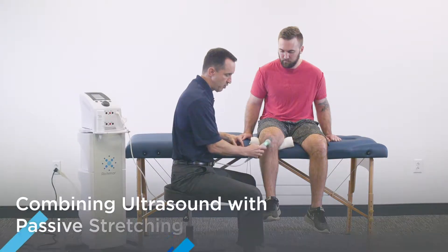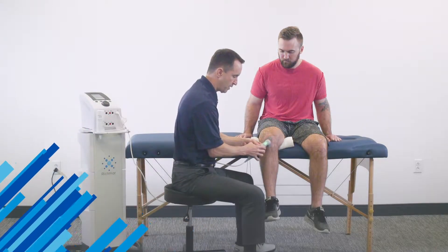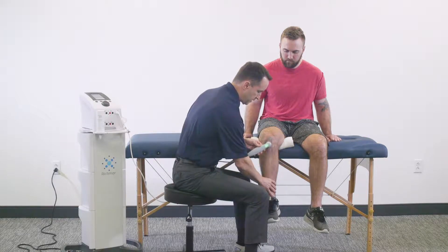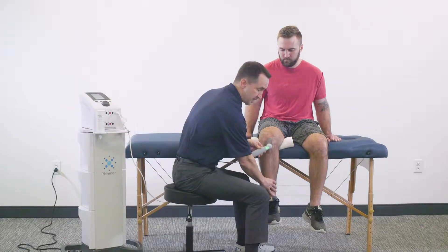If we fast forward toward the end of the treatment, I would simply continue sonating with the applicator and then apply a nice gentle stretch at the ankle to get a nice static stretch of the patella tendon.